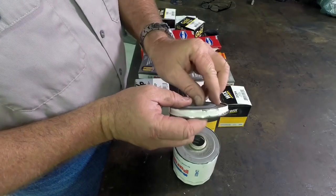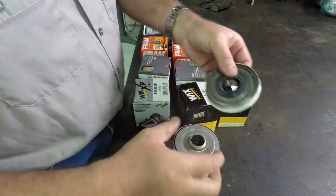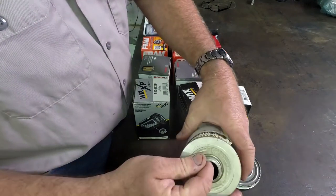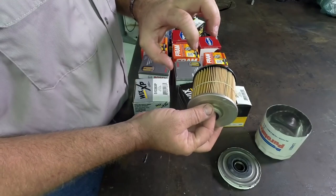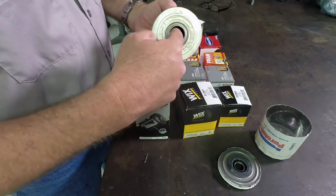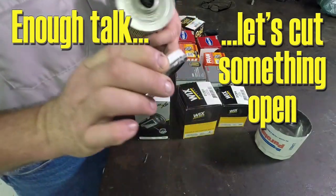This valve is called an anti-drain back valve. So when the oil is pushing in, it pushes this out of the way. It comes into the filter itself, flows around the outside of the filter, and is forced through the filter media into the center channel where it comes back out through the center of the filter.